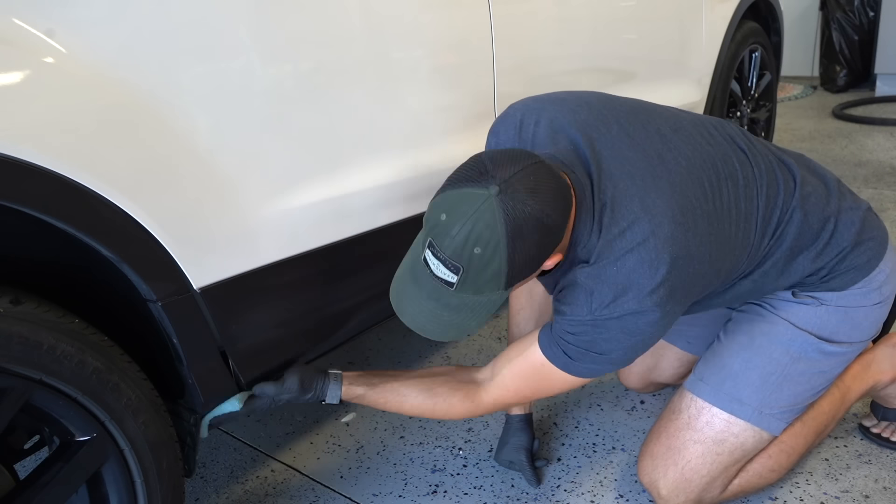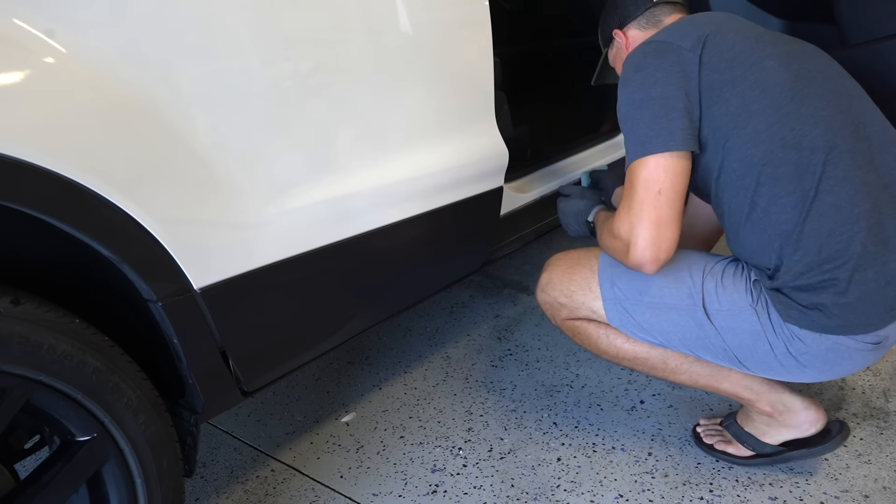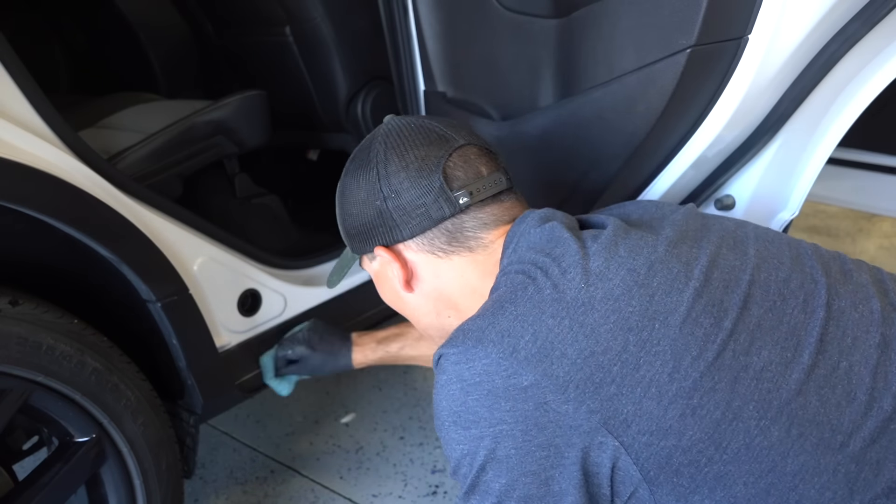Next up is to apply Aerospace 303 to all the exterior plastics, since this does such a great job at UV protection but also really makes all the black trim pop and just gives it that nice finishing touch.